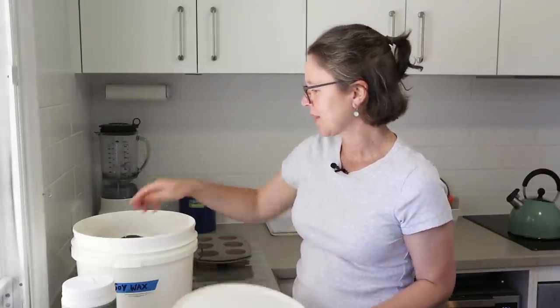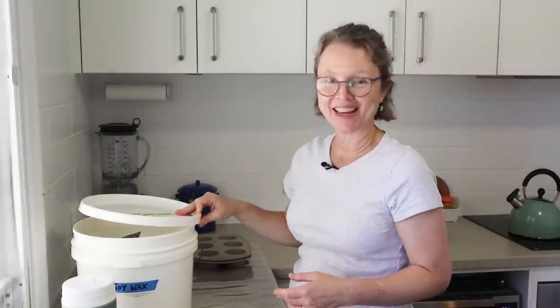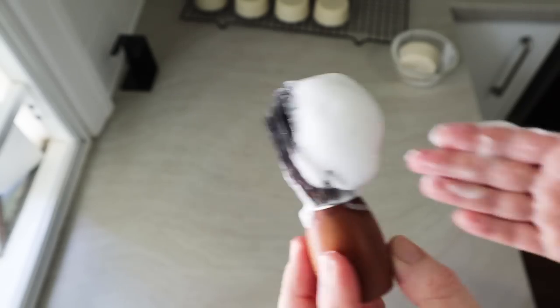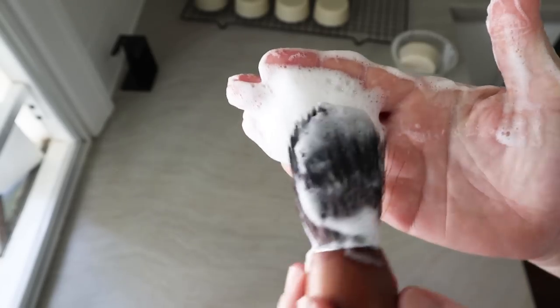The key ingredient to this soap recipe is actually soy wax — I use Golden Wax 464, which is hydrogenated soy oil used in candle making. It doesn't have any nasty additives and it's fine to use in soap. Soy wax is really high in stearic acid, which is what gives this soap its amazing lather and makes it unique and perfect for shaving — that long-lasting, tight, creamy lather.